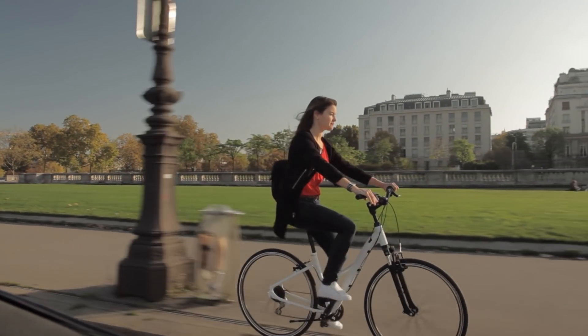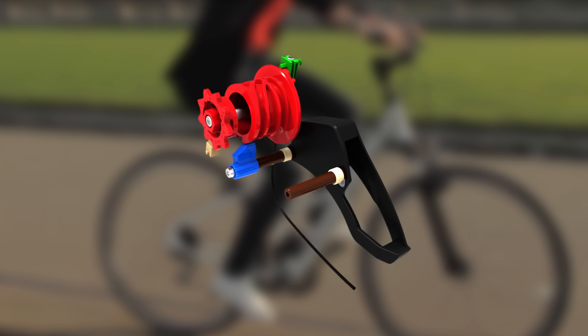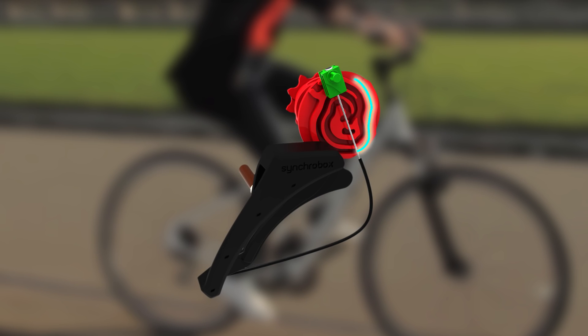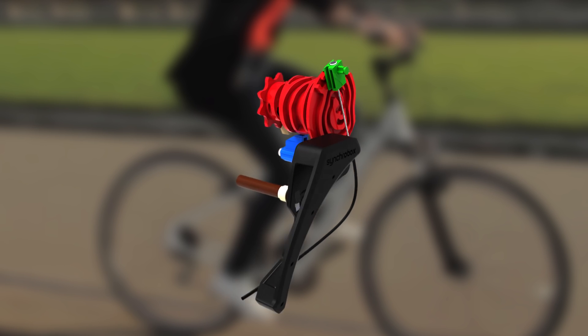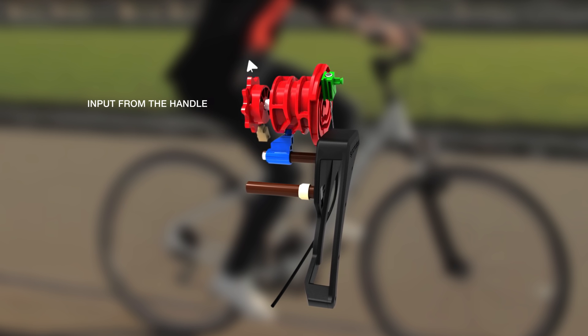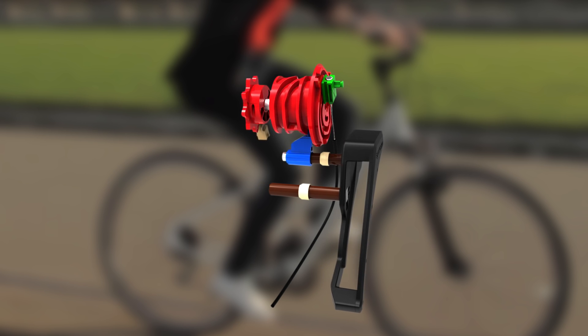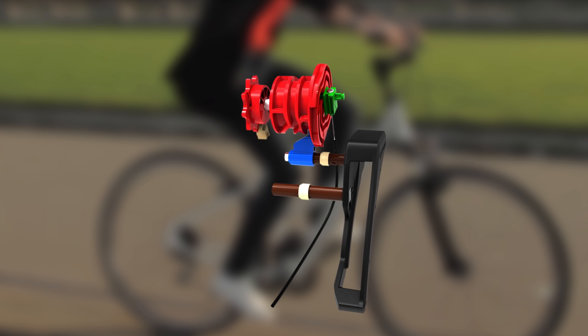Now let's see how the mechanism works. The synchronization program is materialized by the grooves on the rotating cam, which drive both derailleurs via the blue and green followers. When you twist the shifter, two cables drive the SyncroBox mechanism, which then takes care of moving the front and rear derailleurs.